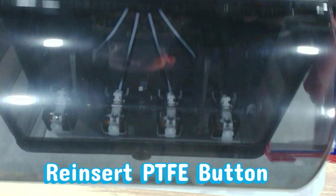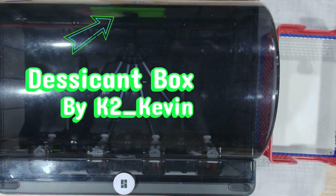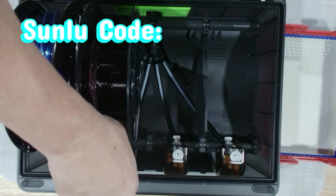Press the PTFE button to lock it in. If you're looking for a real hack, here it is: the AMS2 Pro doesn't include a desiccant tray at all — you've got to print one. We printed ours in Sunlu PETG from K2 Kevin. Links down below, and yes, there's a Sunlu filament discount code. Go on, be glorious.